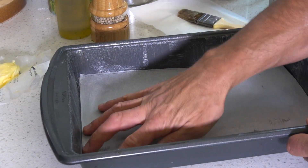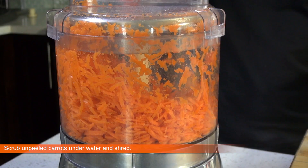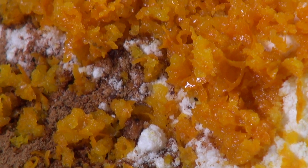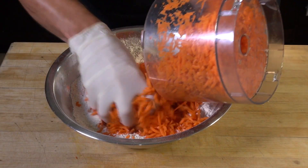Shred your unpeeled carrots and set aside. In a large bowl, combine flour, baking powder, baking soda, sugars, salt, orange zest, cinnamon, and nutmeg.